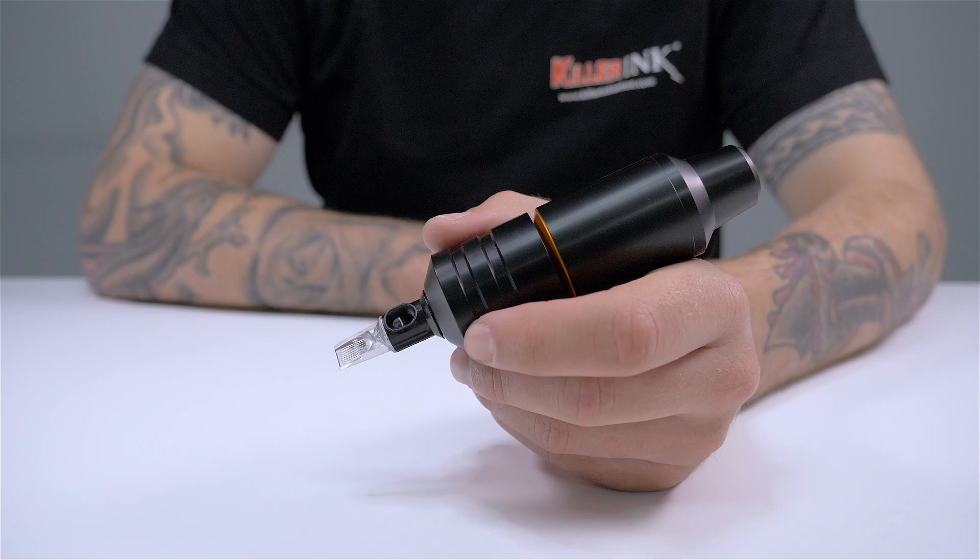The new Cheyenne SawNova is available to order now from Killer Ink via the link in the description below. So, what do you think about the Cheyenne SawNova? Will it be your next tattoo machine? Let us know in the comments below. Hit that like button and don't forget to subscribe to our YouTube channel. We'll see you soon.